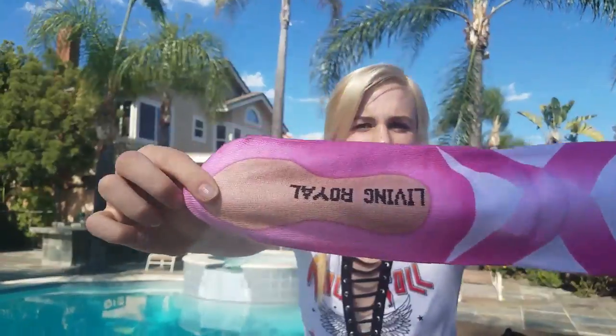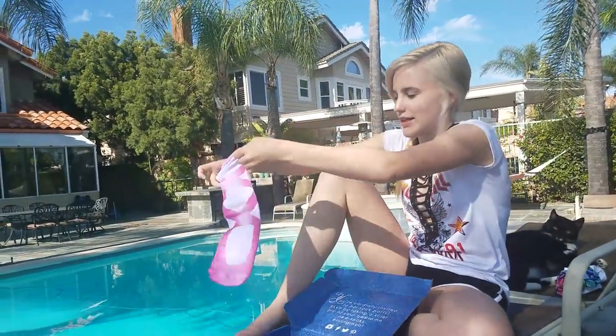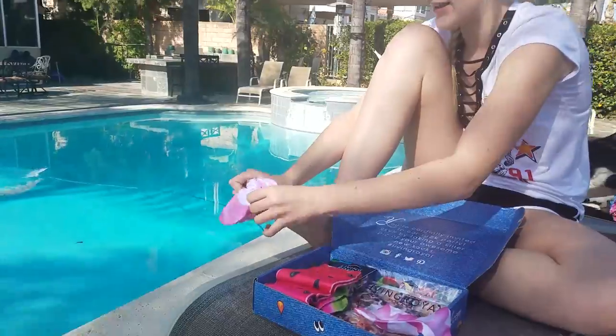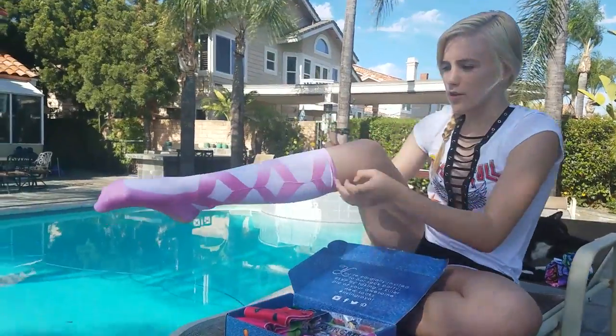Aren't they cute? They're supposed to mimic pointe shoes. They have the little bottom and it says the brand name on them.